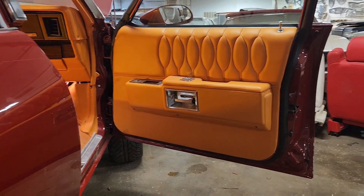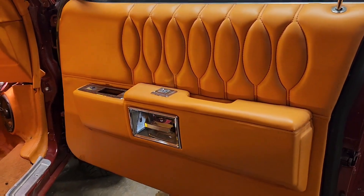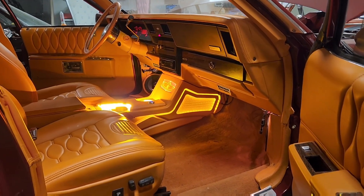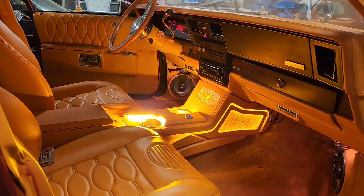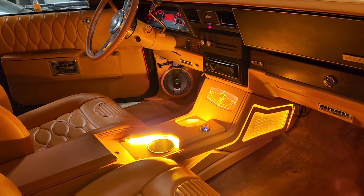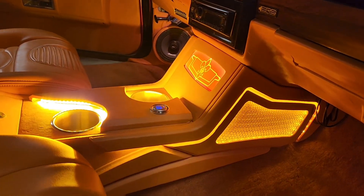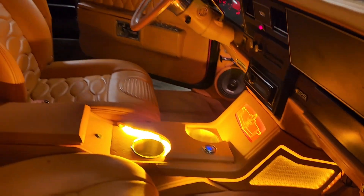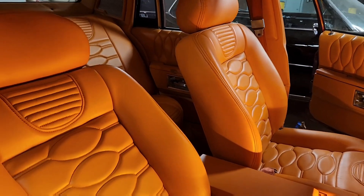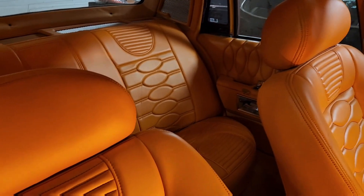We needed a different design on the doors also — it's a Brougham, but we changed the seats. Drop your comments guys, see what you think about this. Look at these Eldorado seats in here, matching the front seats with the back seats.